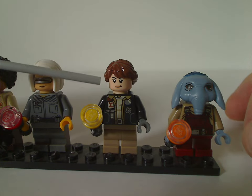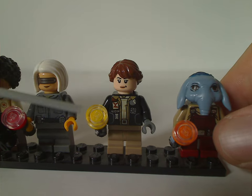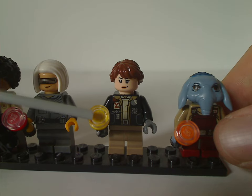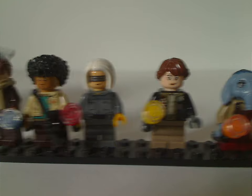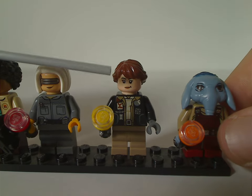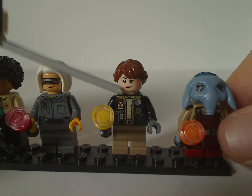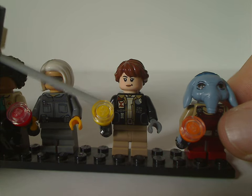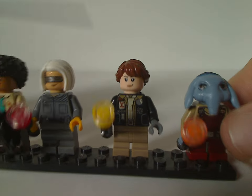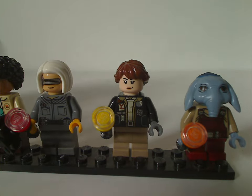Next is Verne, who also has mid legs and a flashlight — in yellow compared to the red and dark blue of the other two. The face printing is quite good; I think it might be the same as Hermione Granger from the Harry Potter theme, but not sure. The torso printing is quite nice, and there's a good use of this hair piece in dark brown coloring.